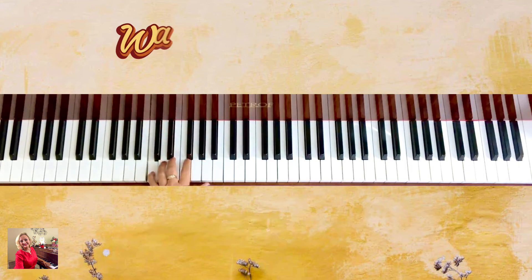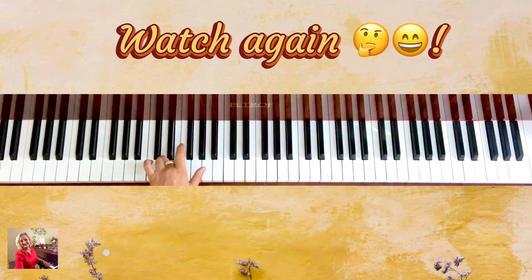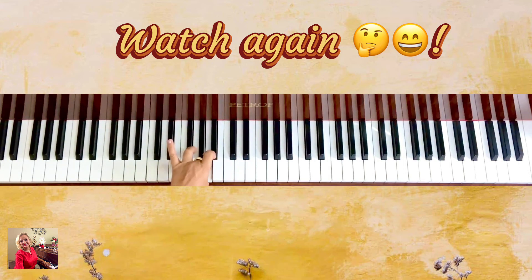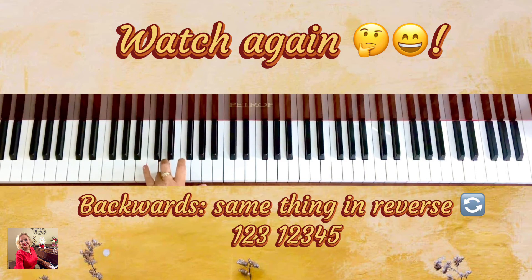Again for the left hand: five, four, three, two, one — over — three, two, one. Then backwards: one, two, three — thumb under — one, two, three, four, five.